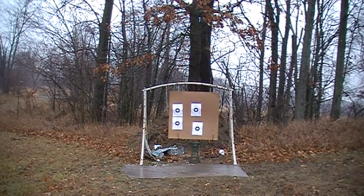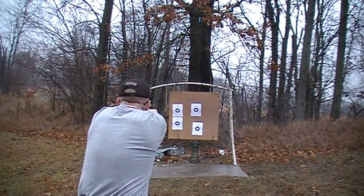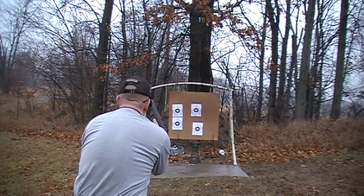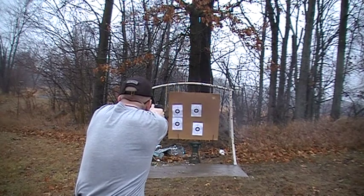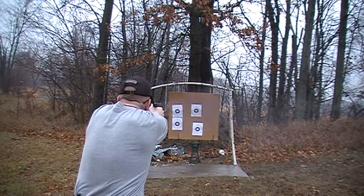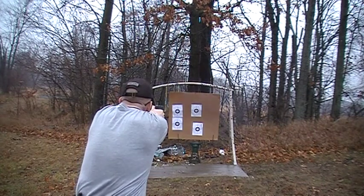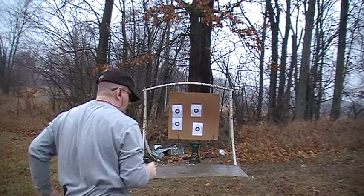Okay, here we go. First with the three 10-round mags.